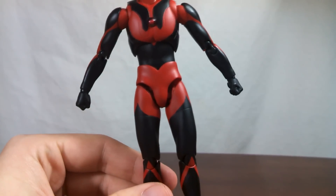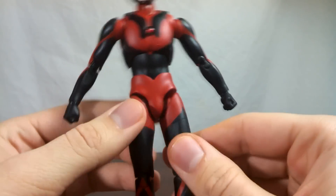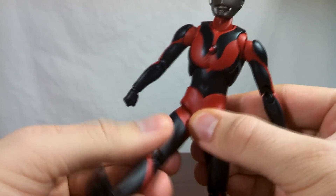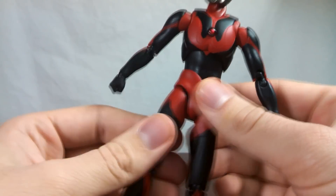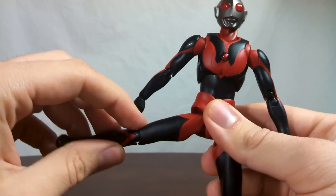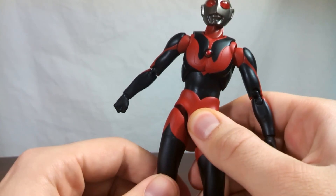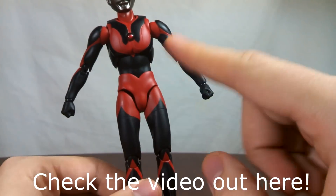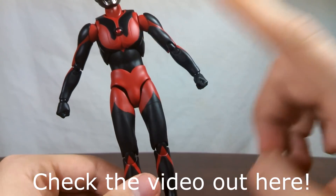Moving down the legs — this was almost a disaster for me and it may be for you too, so pay close attention. You have the hips, which plug into the thighs on a ball joint — very tight, putting up a lot more force than they may seem. In the crotch, you have hinges which allow you to pull the hips down, so you can get a greater range of movement out of the legs. This pull-down hinge on mine was super tight out of the box — I thought I was going to snap it. I do have a remedy for this on how to loosen joints, and I have a video of that up on my channel. So if you have anything that's too tight on your Ultraman Dark or Ultra 7 Dark, be sure to check that out.